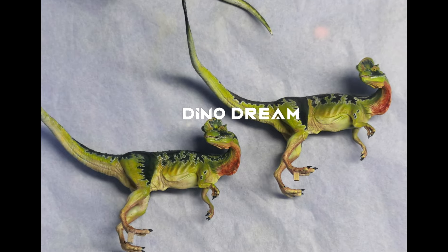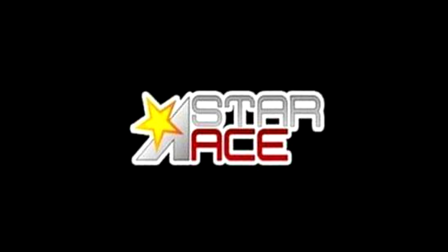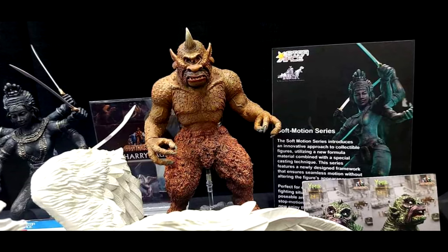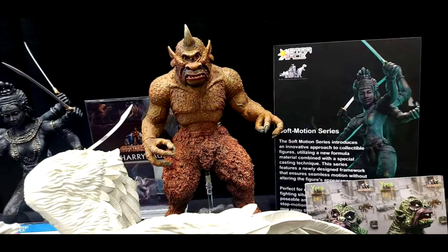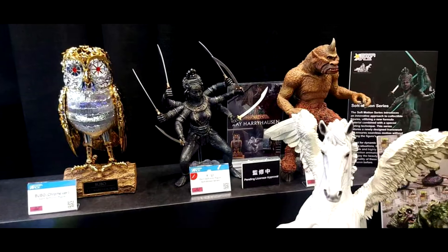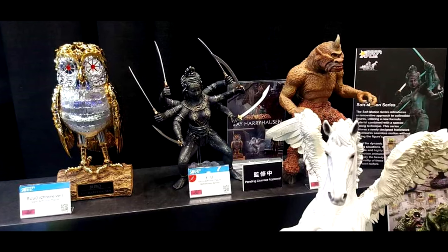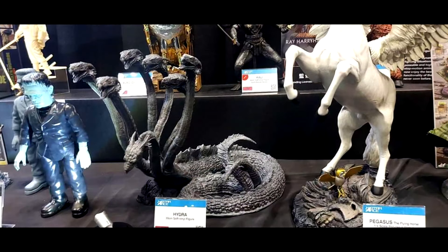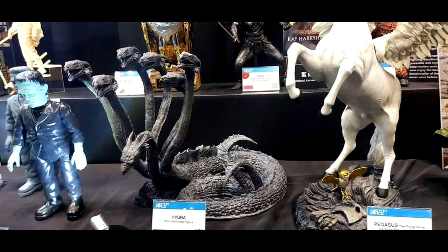When it comes to Star Ace, they recently showed off some new images of upcoming products on their Facebook. They have shown off some Ray Harryhausen models coming soon, and it appears they're actually going to make these Harryhausen models in the style of stop-motion puppets. So you'll actually be able to articulate and move them, which will be amazing. I'm kind of curious about the price tag, but definitely something I'd really like to get my hands on.